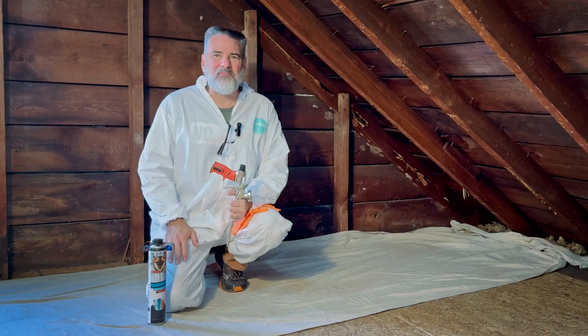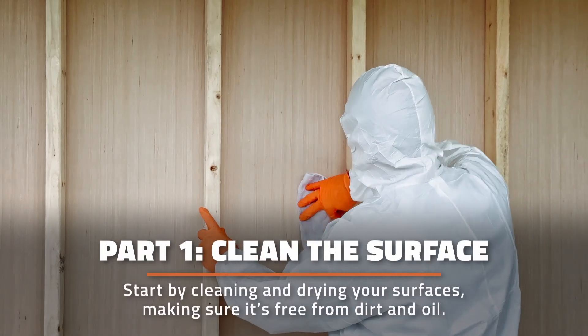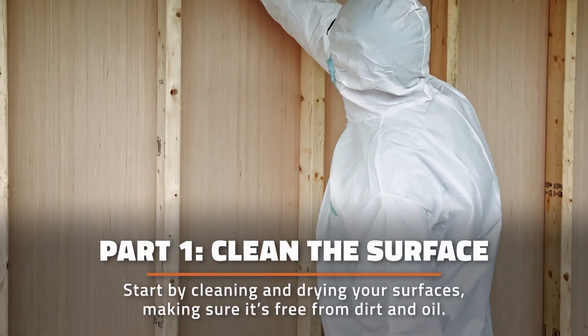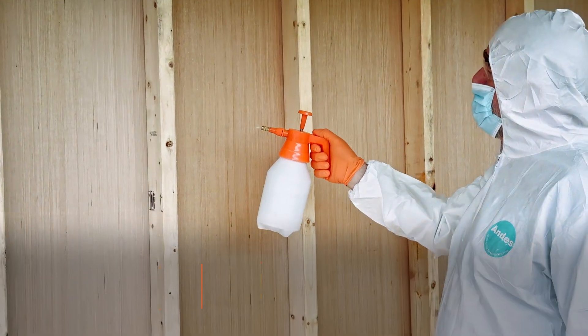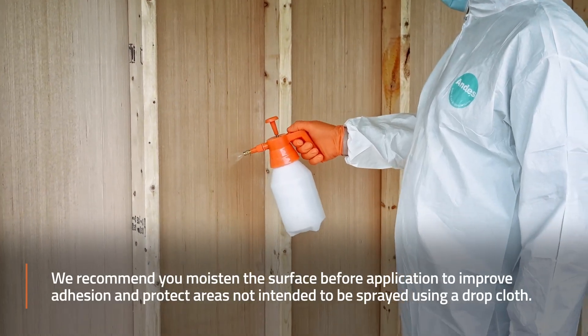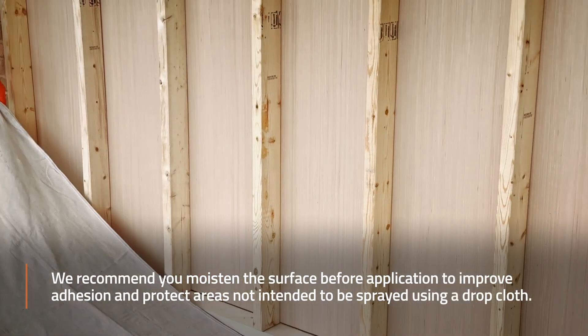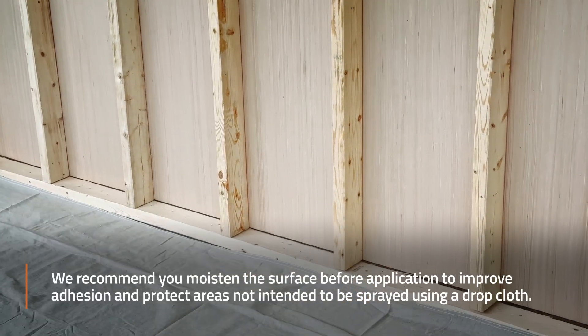Everything starts with the right preparation. Start by cleaning and drying your surfaces, making sure they're free from dirt and oil. We recommend moistening the surface before application to improve adhesion, and protect areas not intended to be sprayed using a drop cloth.